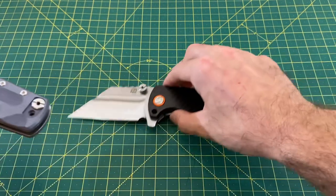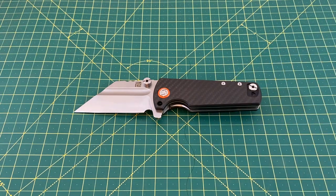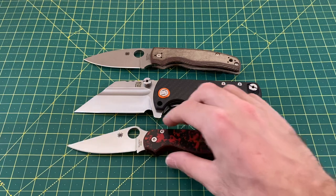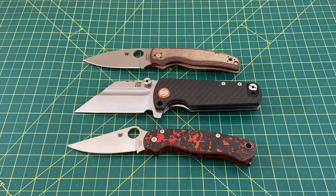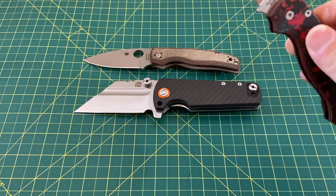Let's take a look at some size comparisons using the carbon fiber laminate version. We have the Spyderco Shaman as well as the PM2. And as you can see, yeah, it's big — it's just really big, there's no way around it. The Shaman's a pretty big knife, the PM2 is even slightly bigger, and the Proponent is still considerably bigger than both of them — I would say by about half an inch.